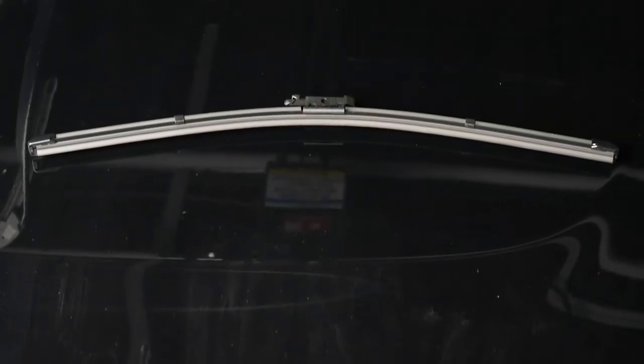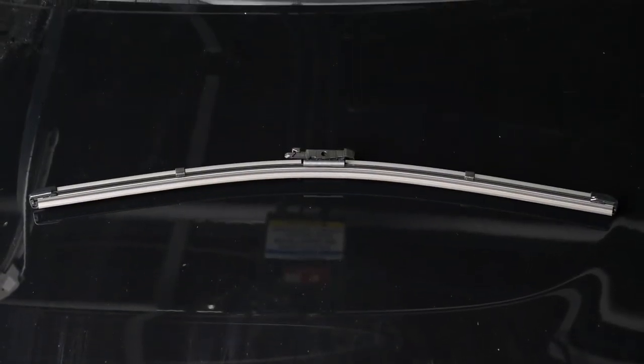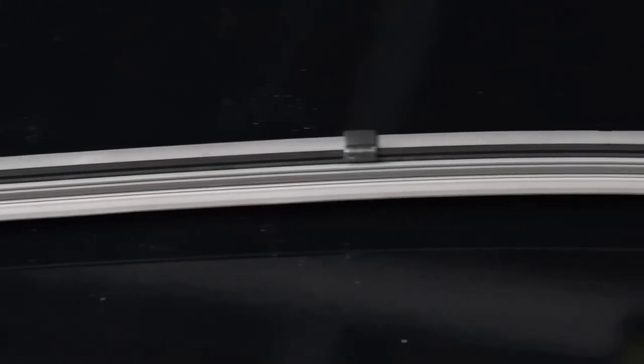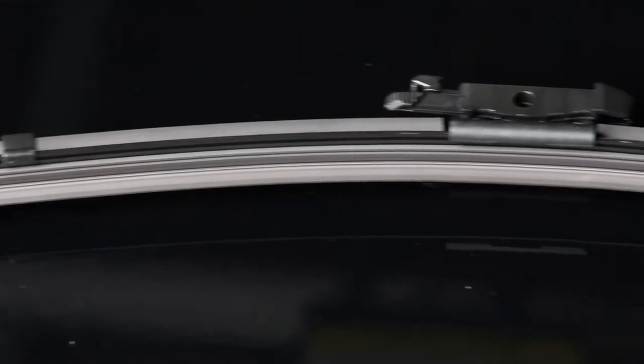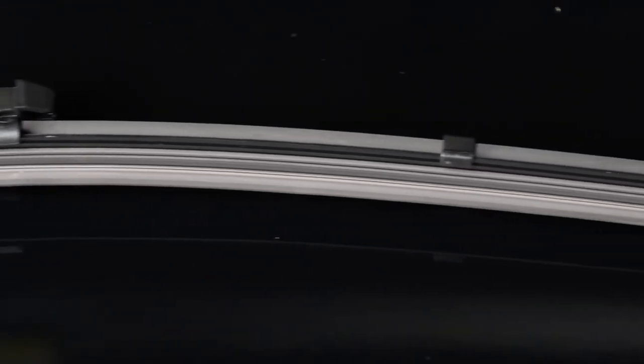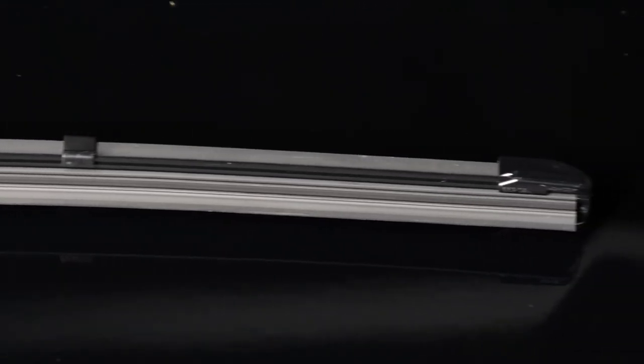Beam style blades are made of a solid piece of rubber instead of having a metal frame like a traditional wiper blade. Beam style blades are used as OE on the majority of late model vehicles because they don't make as much noise as traditional blades and they can withstand the snow and ice better due to the fact that there's no frame that can clog. Upgrading to a beam style blade is well worth the extra cost for a vehicle that has traditional style blades, because the premium materials provide longer life and better wiping performance, especially during cold weather that causes many natural rubber blades to lose their flexibility.